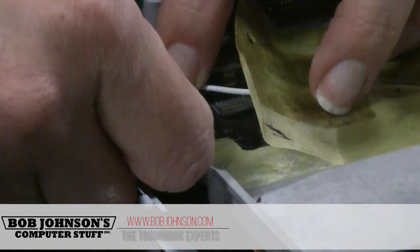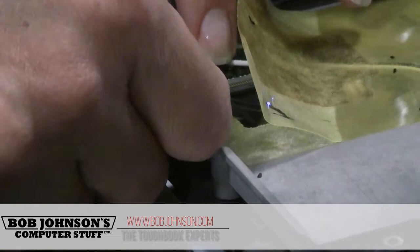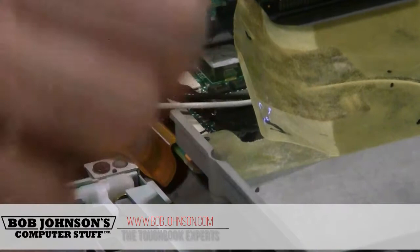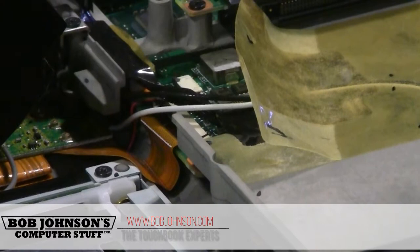We can connect the ribbon into the system board. Again, be careful — there are a lot of wires in there and you don't want to bend or break any of them. Once you clip the ribbon down, just make sure to fold it neatly in place. There are two screws to hold the board down — they're silver, so they should be easy to spot.